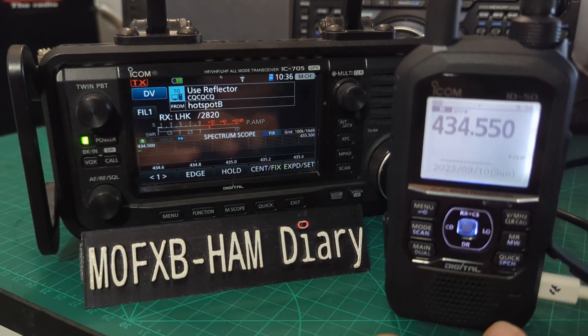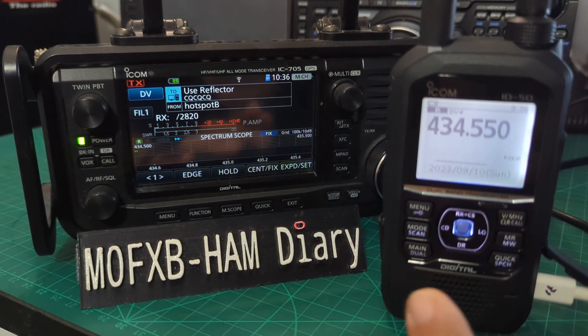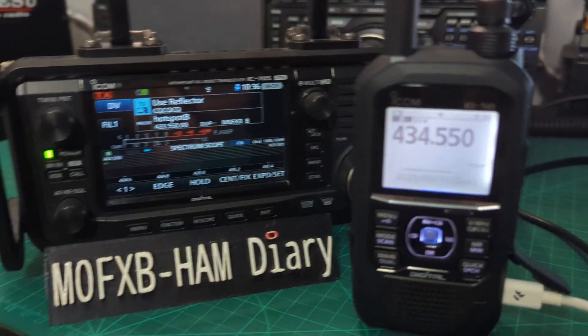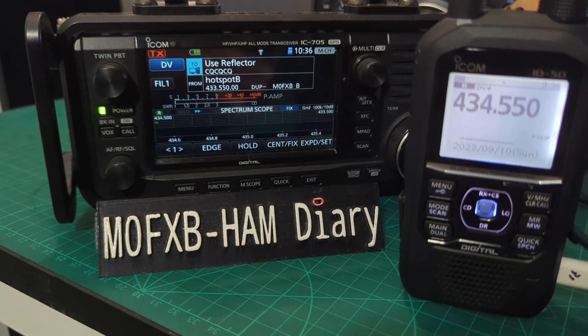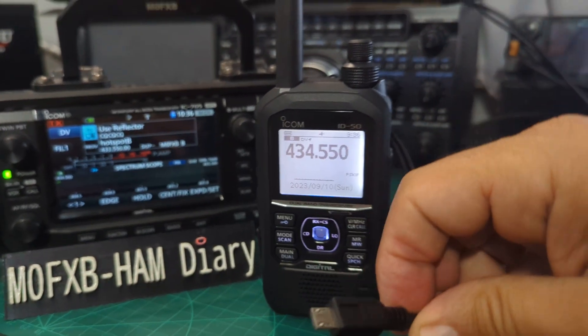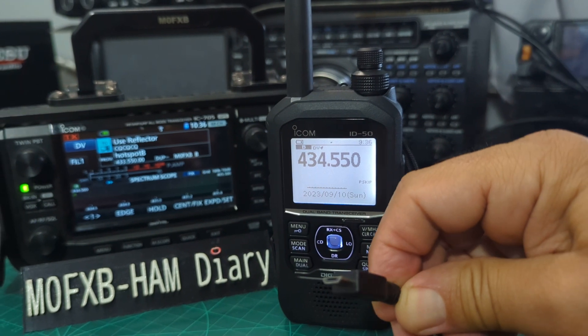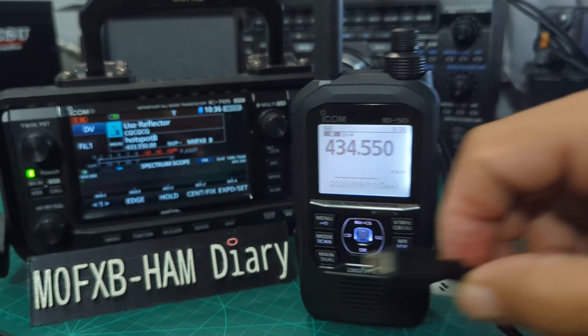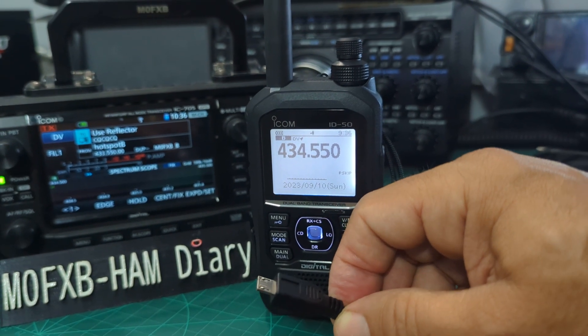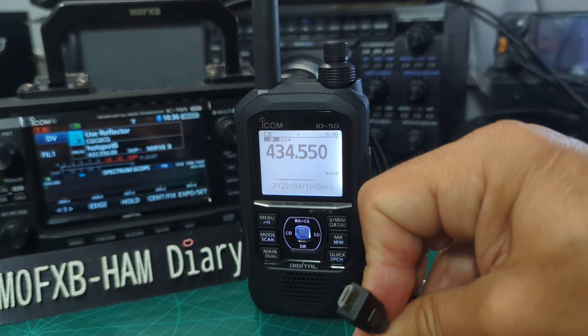This video is about USB charging and PC connections via USB-C. On the ICOM IC-705, remember that it is not USB-C — it's just a normal micro USB, but still very handy. It's got the flat edge. You can buy a tiny converter for about £1.50 on Amazon that will convert from USB-C to micro USB and vice versa.